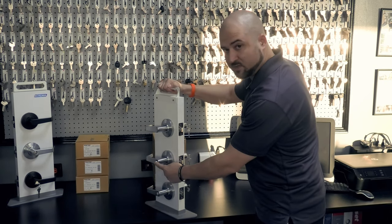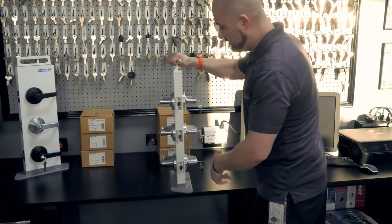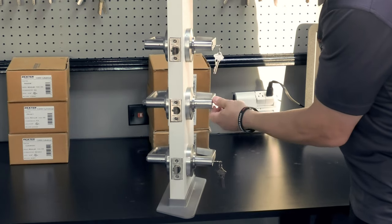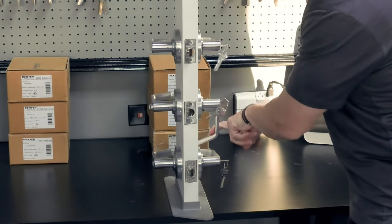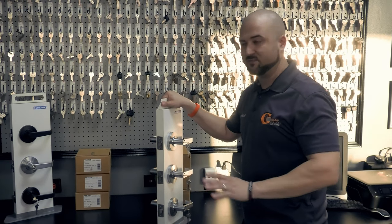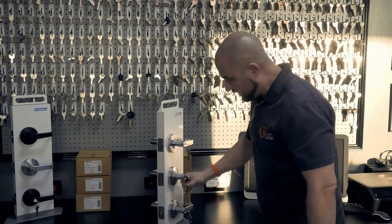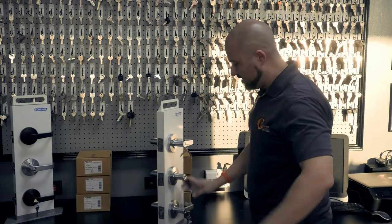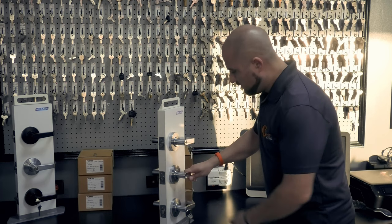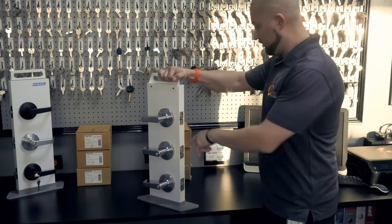Now let's talk about the entry function. The entry function has a little plunger on the inside. Right now it's unlocked — it retracts the latch on the inside. If I push this in, nothing happens until I use the key, then it's unlocked. That's an entry function lever — your most common lever. You can leave it unlocked right now and have access without a key. But if someone pushes the plunger in, you'll have to use a key to override that.